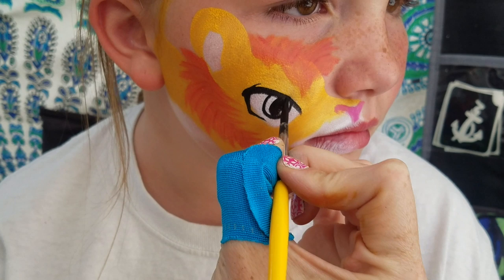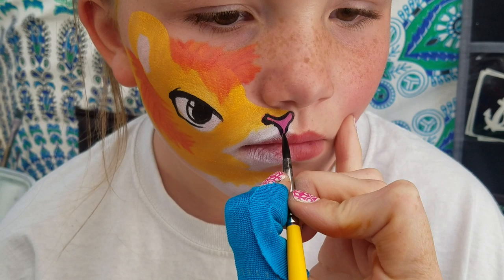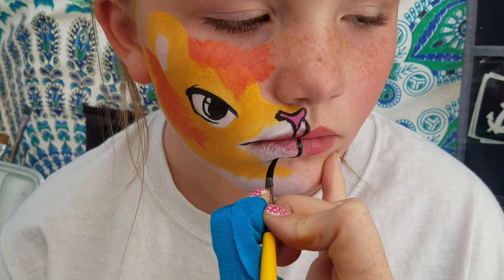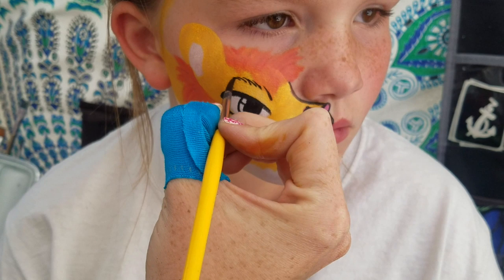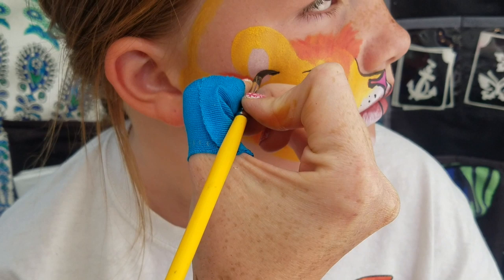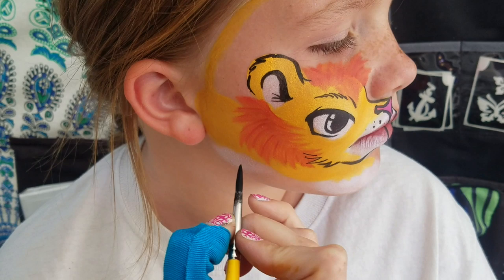We'll go ahead and leave that eye right there, and then bring that around. So we're going to outline. Let's add just a few little dots there, and let's do just a little bit of an eyebrow. We're going to curve up and around and add some nice little furry strokes.